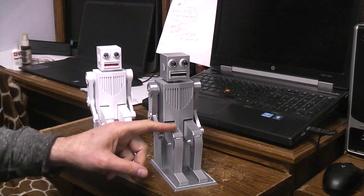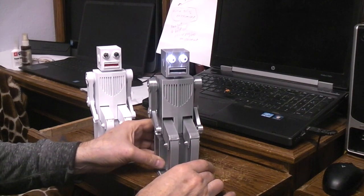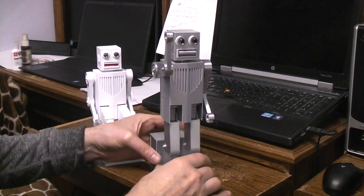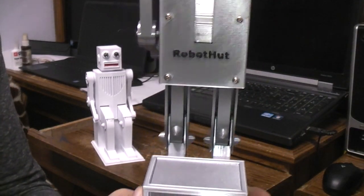Besides the standing and sitting, you have the waving arm, and you also have the mouth change — from open to closed. And on the back it does say: sit, stand, mechanical man, and Robot Hut.